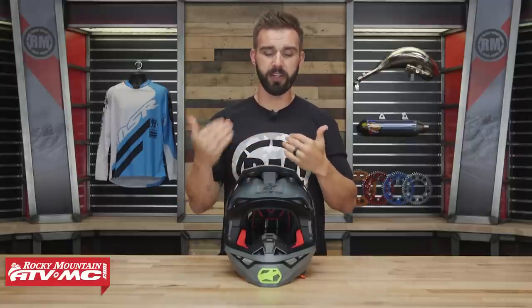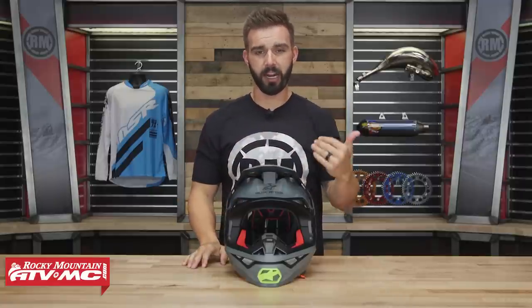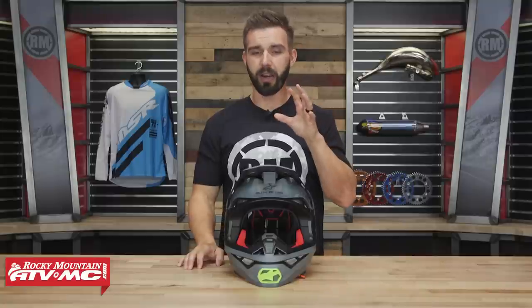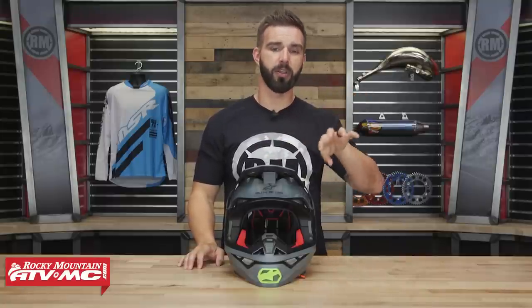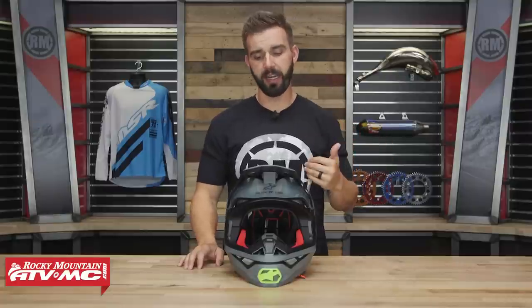We're going to go through and talk about all those features, but before we do that, let's talk about fitment. It's a very comfortable helmet — I've tried it on and it fits true to size. Make sure you use the sizing guide on the product page to ensure you know what size you're going to need.